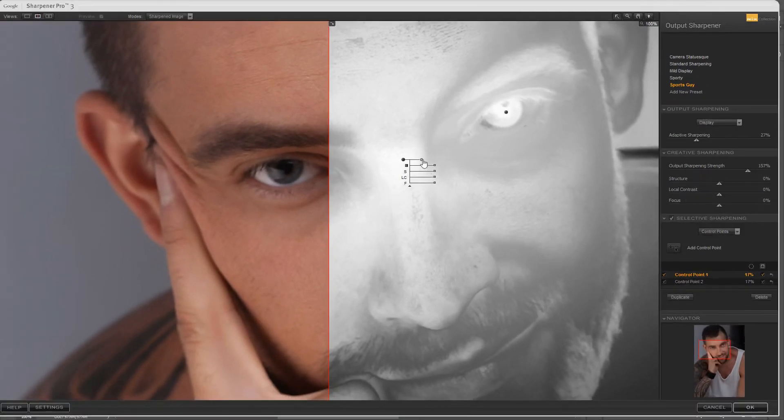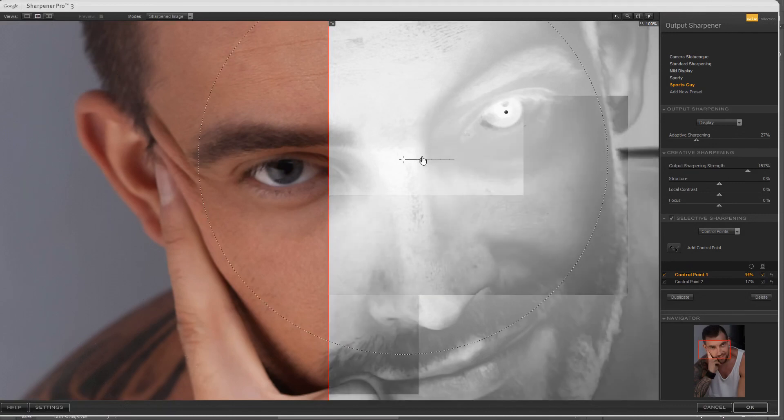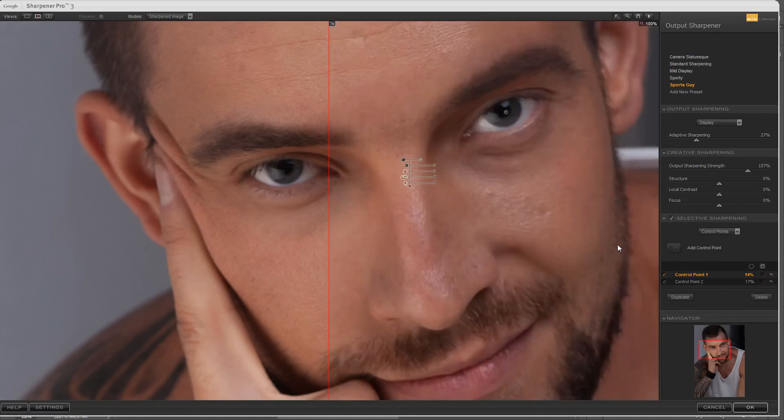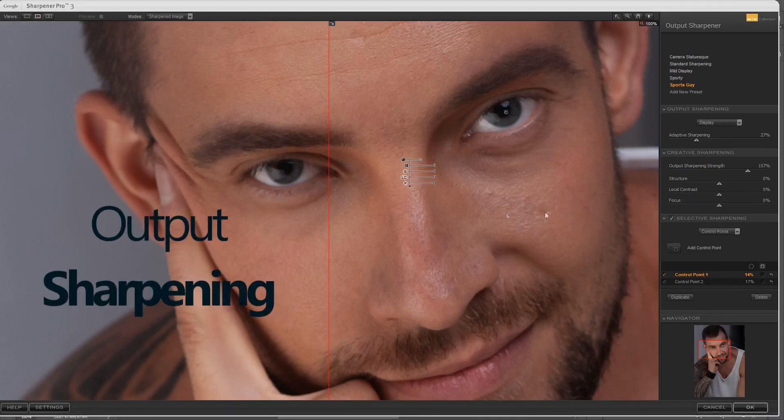The control points have a drop-down where you can get a replica of all the controls in the creative sharpening, and you can also control the size. It's pretty straightforward and intuitive once you get used to it. You can also save these as presets, which can be useful if you do a lot of editing. You want to use your judgment when it comes to sharpening. Once you're happy with the basic sharpening, you can hit OK and then add a second round using the same filter.